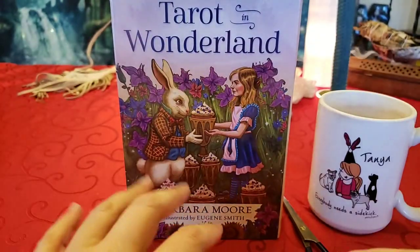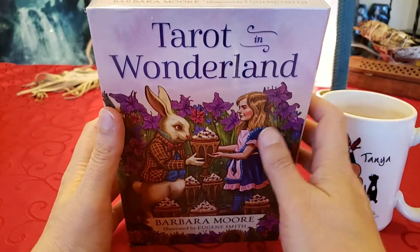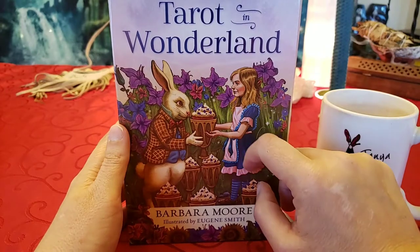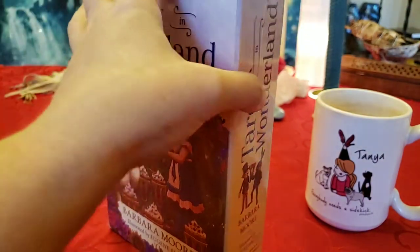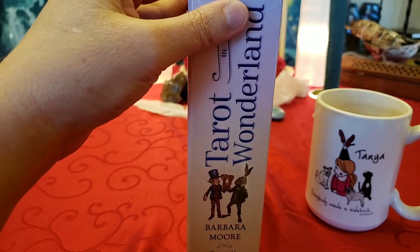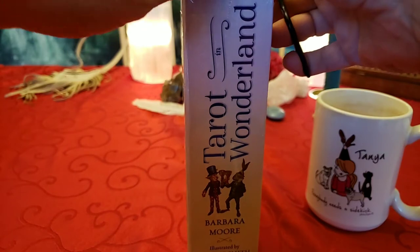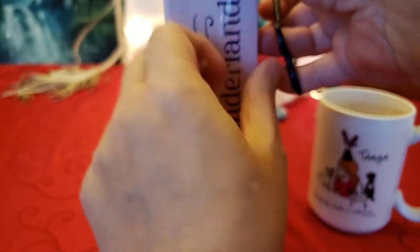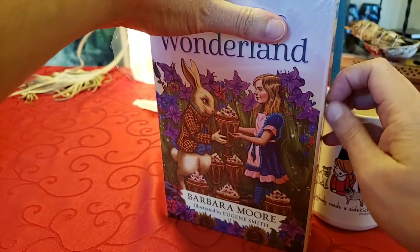Good morning everybody. We're doing an unboxing of Tarot in Wonderland. I want to call it Alice in Wonderland because that's the story I know — it's the same story. Because look, there's the white rabbit and there's Alice. So let's open this up. This came out in 2018, and everybody said it's a great deck, but it was made really poorly. So they said you love it, this is a deck you've got to buy at least two of. I have only bought one of them, so we'll see if I love it — I think I will.